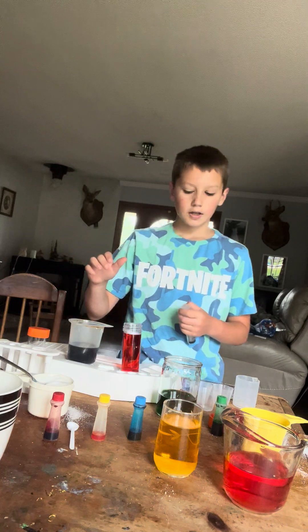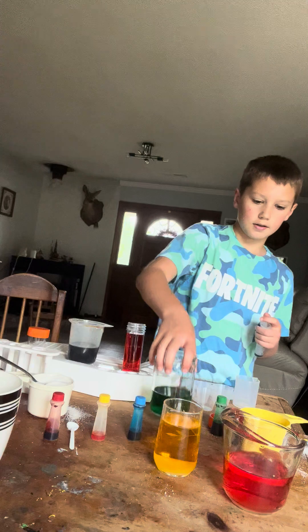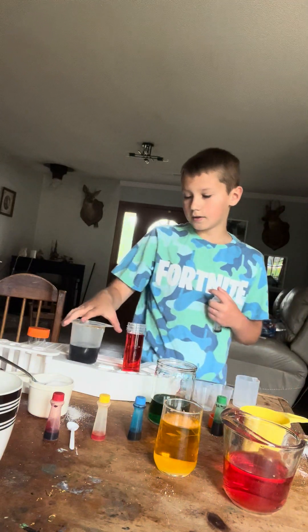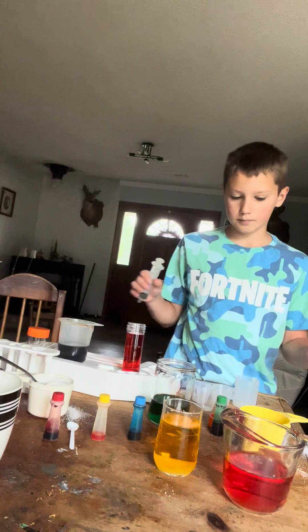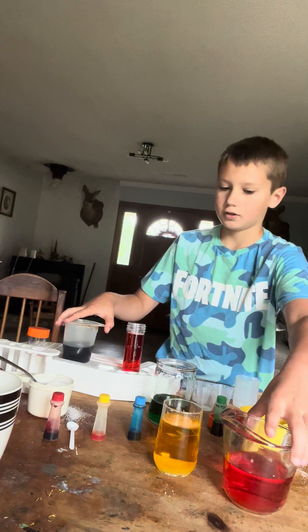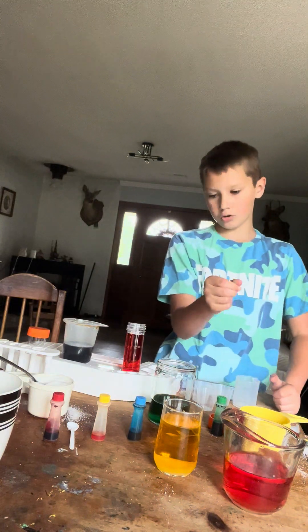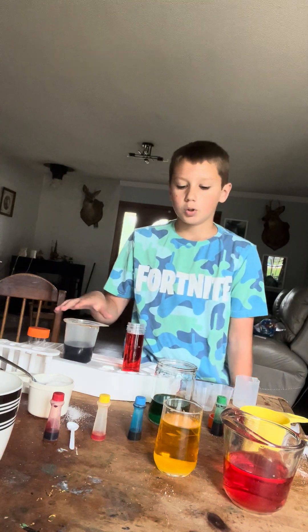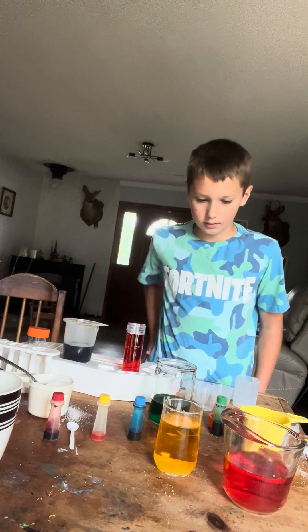So here's red, orange, yellow, green, and blue. I've already got the colors all in but violet and orange. For orange you need two drops of red and two drops of yellow, and then two drops of red and two drops of blue in the violet to make those colors.